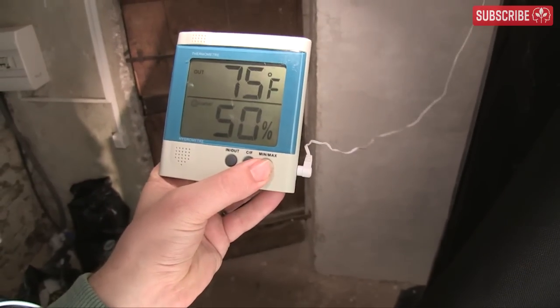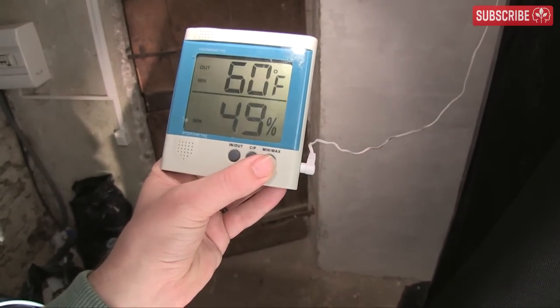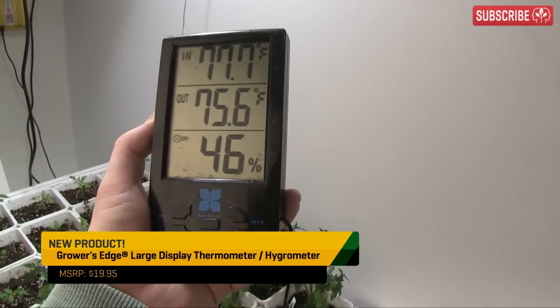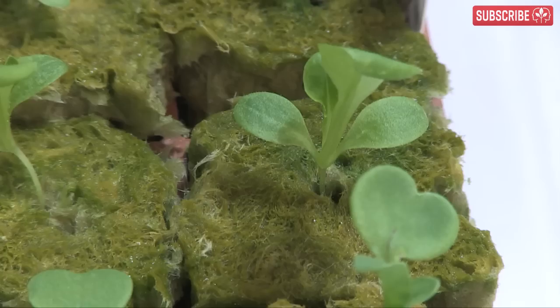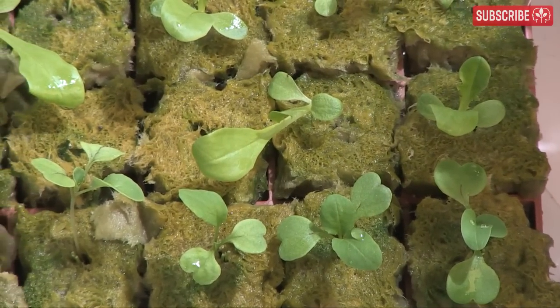First, the obvious stuff. Monitor your minimum and maximum temperatures over each 24-hour period with a min-max thermometer. Get into the habit of resetting it every day. For warm season crops, I like to see daytime highs in the mid-70s and nighttime temperatures no lower than 58 degrees Fahrenheit, ideally somewhere in the low 60s. Cool season crops do better at 50 degrees Fahrenheit during the night and 60 degrees during the day.